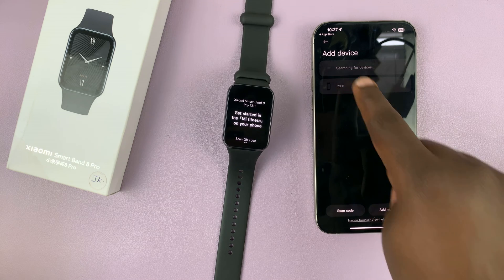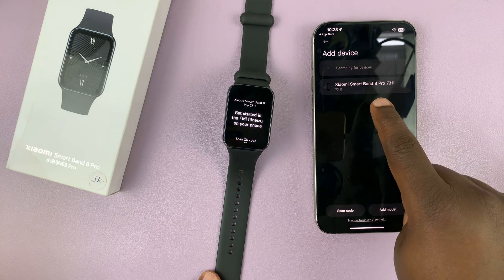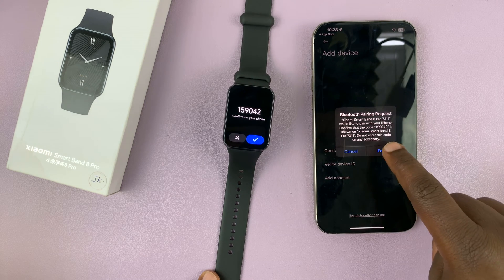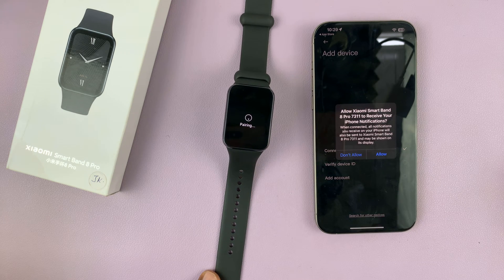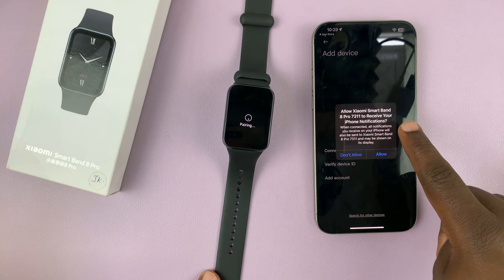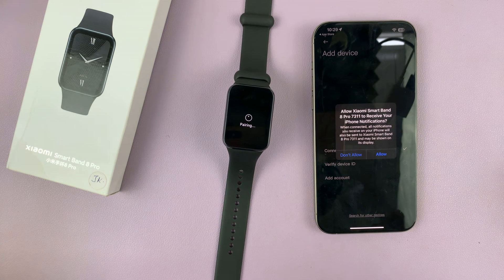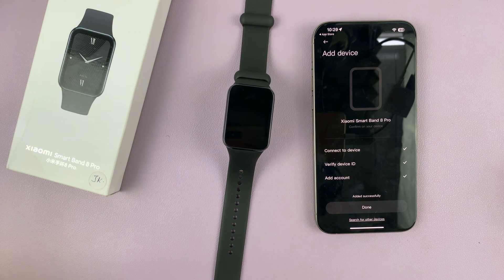The app is searching, so let's be patient. Once the band gets detected, you should see it appear. Tap on it, and then it's going to ask to pair. Tap Pair and also tap the check mark on the fitness band. Then it will ask you to allow Xiaomi Smart Band to receive your iPhone notifications — that's personal preference. I'll choose Don't Allow for now, but you can enable it later in the settings if you want to.